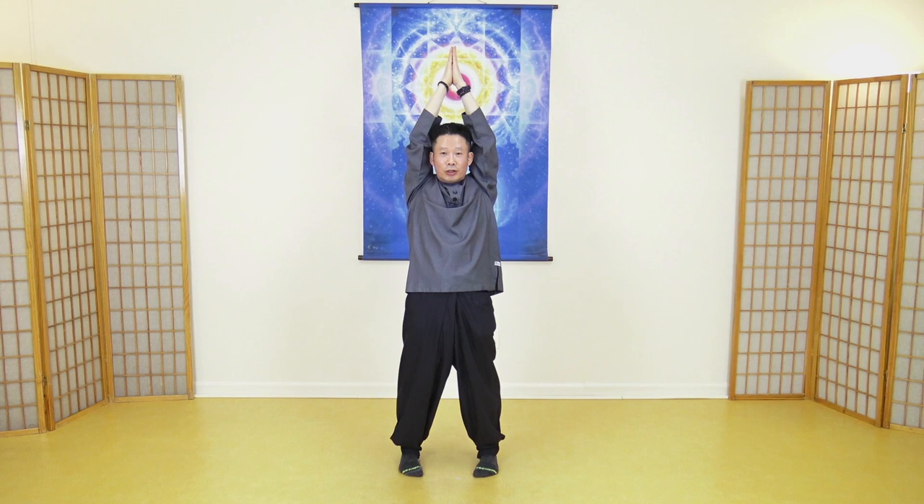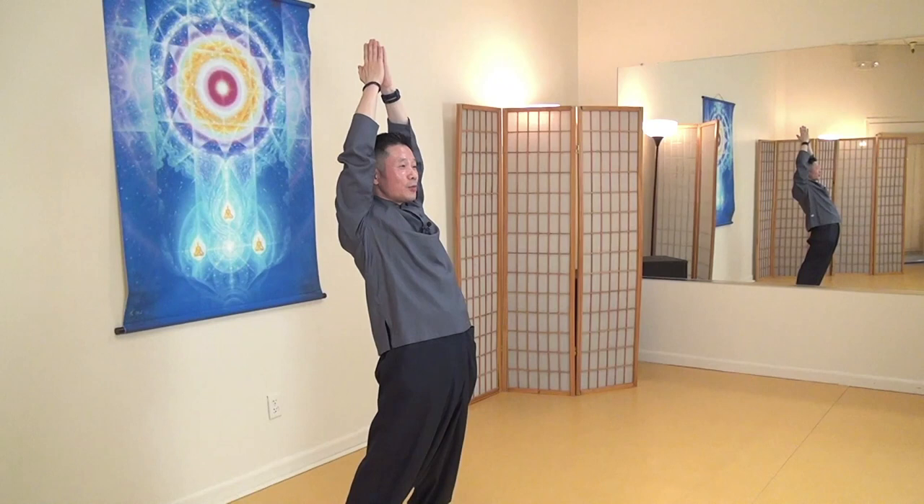One, two, three, four — focus on feeling pressure and vibration — five, six, seven, eight, nine, ten.